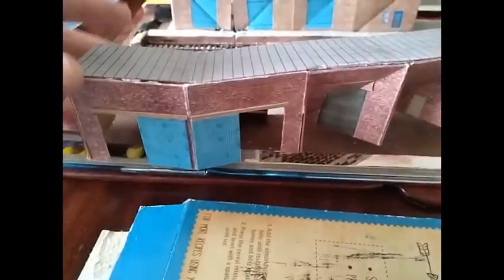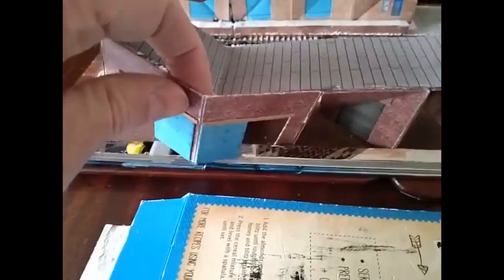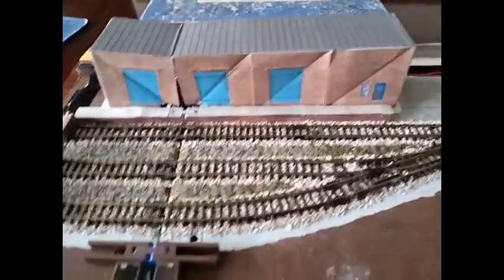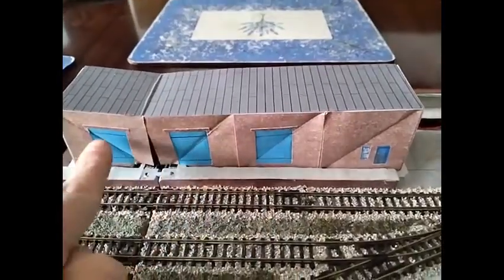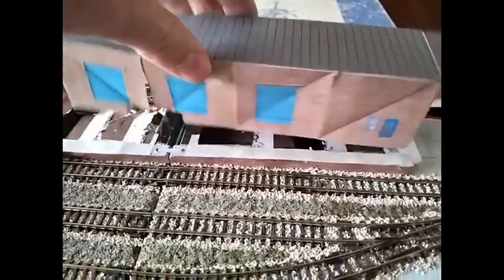I ripped out the last version I tried, which had these nice fold-up sections here. But this section was getting caught up — too thick and getting caught on the platform, causing the book not to be able to close properly. So this is my solution: I've now gone for all of these folding up, and this is ready to go into place.